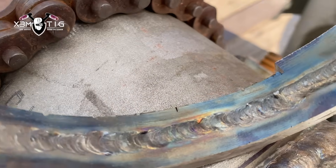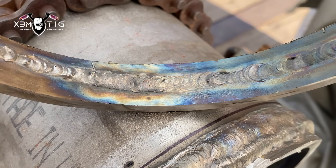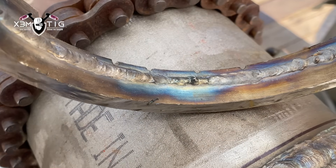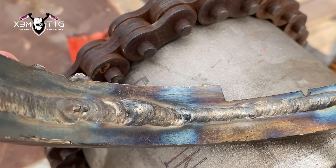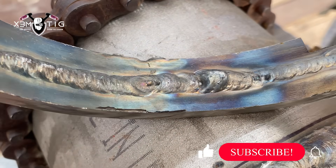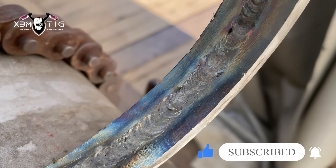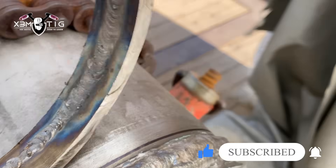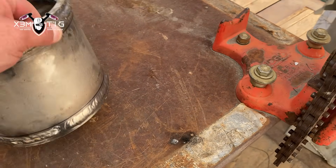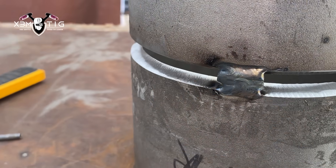Hello everyone and welcome to the StreamTIG channel. For today's video I'm going to show you a TIG root pass on an Inconel 625 pipe. As you can see from this example, there's bad coverage and lots of mistakes — things that can go wrong with welding Inconel, especially with bad setup, bad prep, wrong rod inclination, tungsten inclination, and so on. I'm gonna show you in this video how I do it.